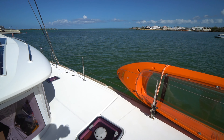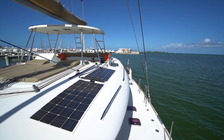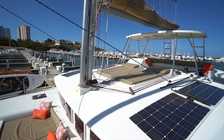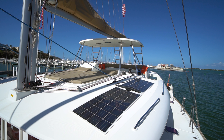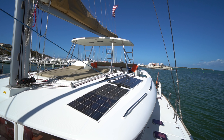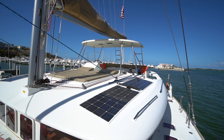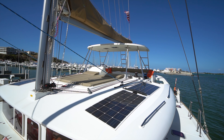Coming around here on the port side, take another look at all that solar that was added — we'll take a look at that from up top as well. It's also a good place to look up at the custom Chris Spencer hardtop, which also has solar on it. That hardtop makes the flybridge so much more comfortable, in my opinion, as well as giving you a lot easier access to the sail bag and another place to tack on a few more solar panels.